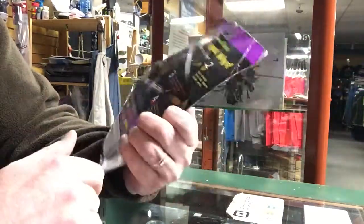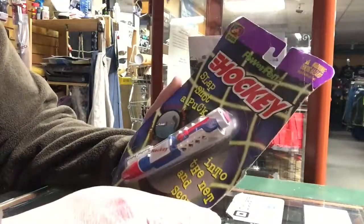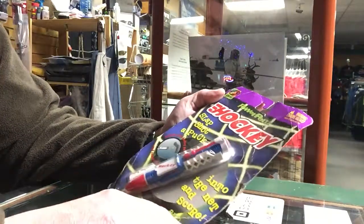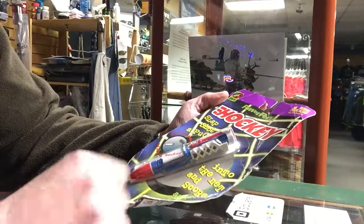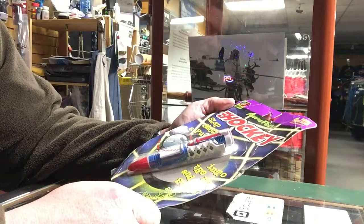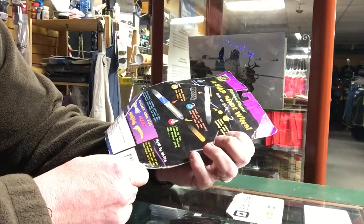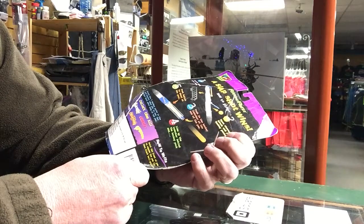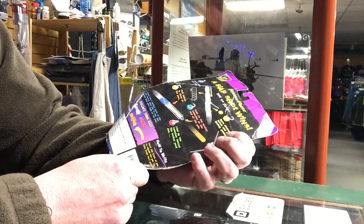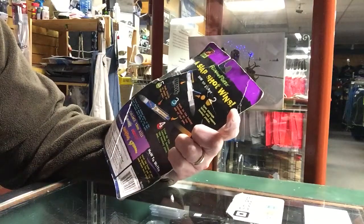Hi, Tom here. I'm gonna do an unboxing of sorts — found this in the back of our store. Still at work but we just closed. It's the Power Pins Hockey: slap shot a puck into the net and score, and it writes. Looks like it includes five hockey pucks and a removable net. Copyright 1998 from Yes Entertainment Corporation, Pleasanton, California.